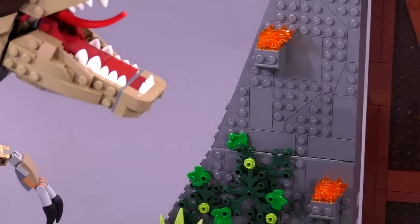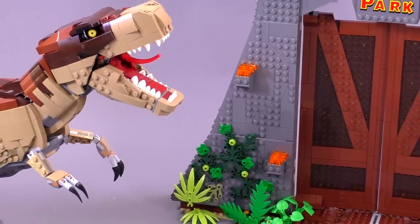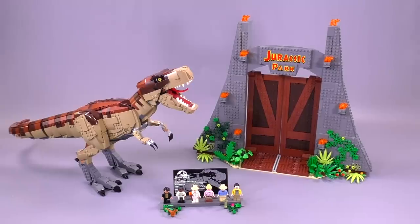Hey everybody, welcome to Brick Vault. Today in front of us is the Jurassic Park T-Rex Rampage set, set number 75936, 3,120 pieces. It actually sells for quite a bit — $250 in the States, 250 euro, or 220 pounds.